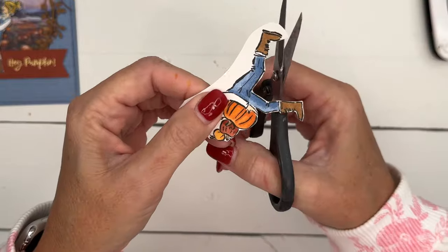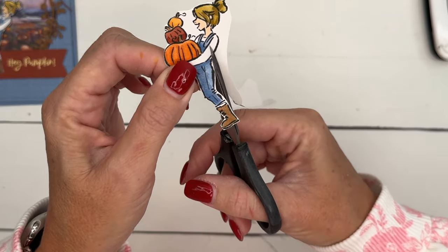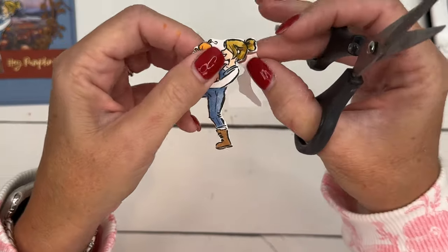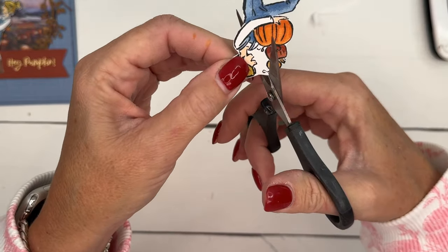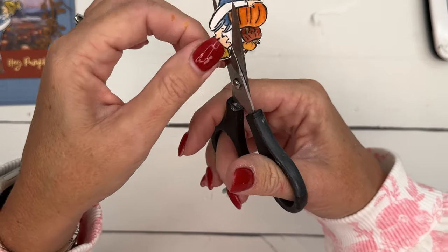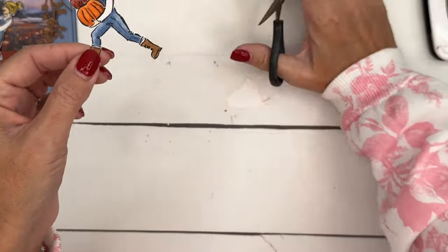Cut that piece off and go all the way around. Snip off a little bit extra. To get into the tighter areas, very carefully go right around the edge. It doesn't have to be perfect — just do the best you can. Try not to cut into that black line; stay right on the outside of it. And there we go — there's our cute little girl!